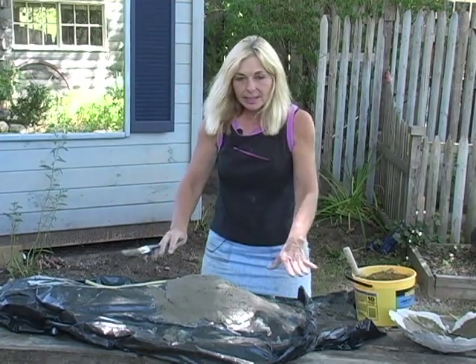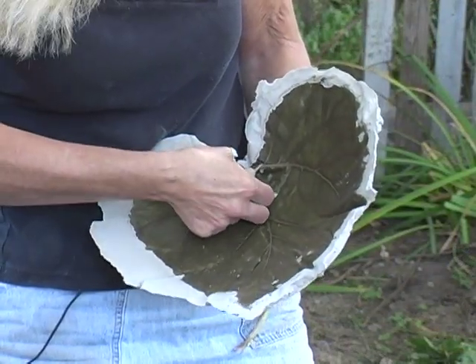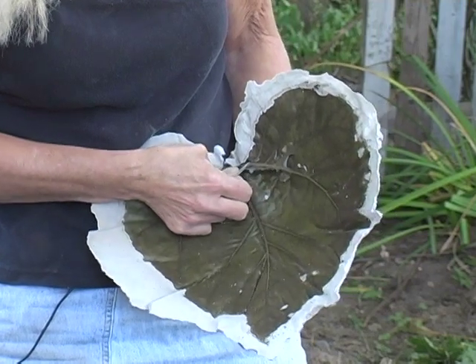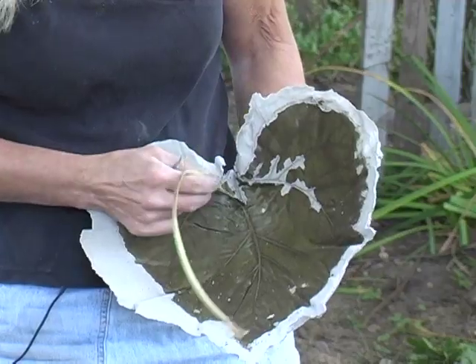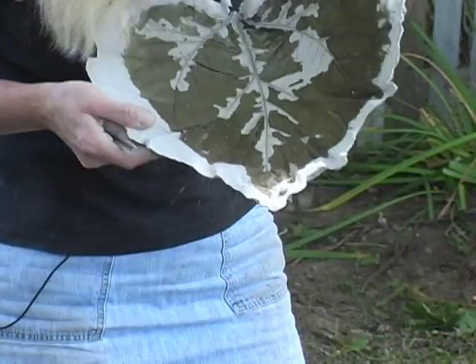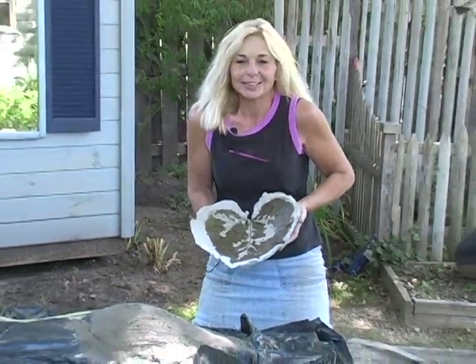After this is all set, you're going to leave it out to cure, and you're going to end up with this. The next stage is kind of fun — peel away your leaf. How cool is that? Voila. I think we left Sandy there long enough. Let's go back.